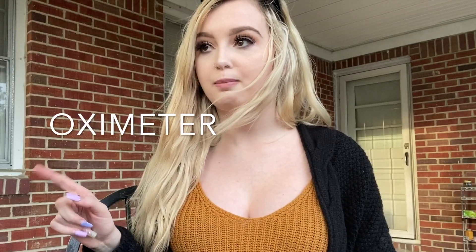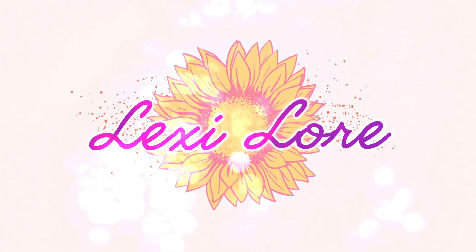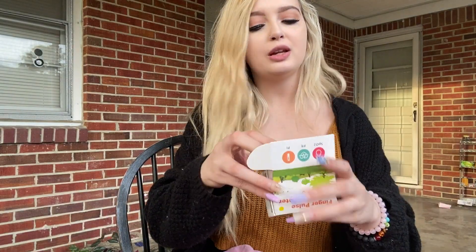Hi guys, this is Alexi Lore PSA. I know we have the coronavirus going on and I just want to make sure that all you guys are being safe out there and washing your hands for at least 20 seconds. Stay safe and keep the people that you love safe. Thank you to MomMed for sending me some gifts, including their Oximeter.